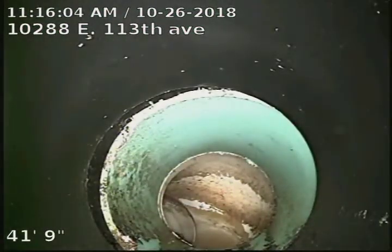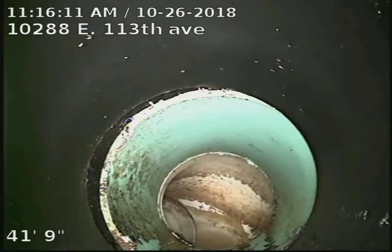There's our ABS to SDR35 connection there at 41 foot. So, ABS piping underneath the house to 41 foot, SDR35 piping to the city sewer.